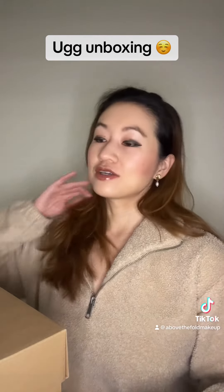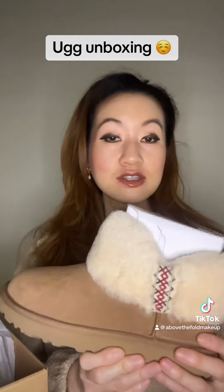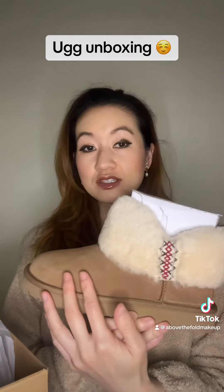But anyways, getting back to the unboxing. So I bought the UGG Mini Braid Shearling Boots from Macy's. They were on sale for $63, which is a pretty good deal. I got them in the color chestnut.